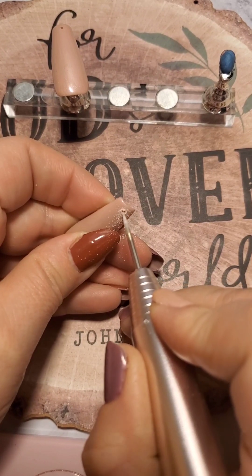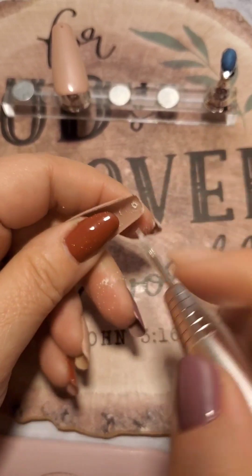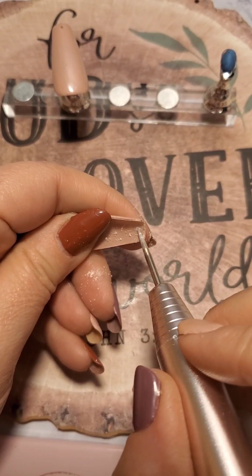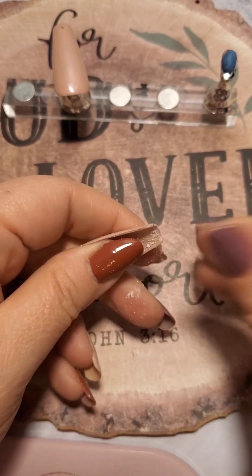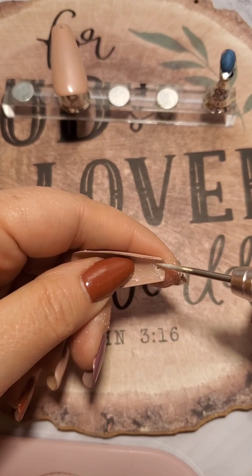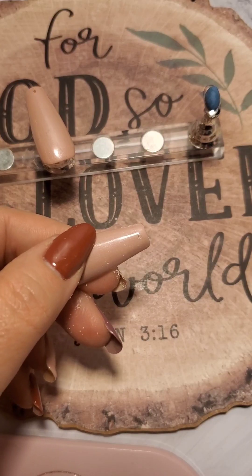Alright, we are back again with a project here at the Shabby Rose, and this project I enjoyed doing very much. I took some zero nail tips that are way too big for my nails. And what are you going to do with those big honking nails that just sit in your drawer and collect dust and are not used? You make them into jewelry.